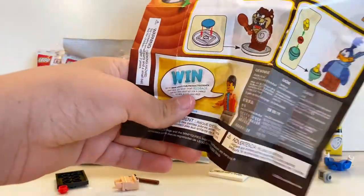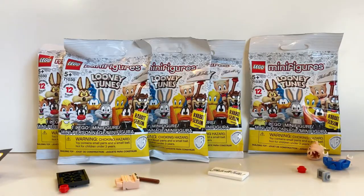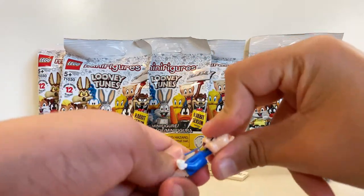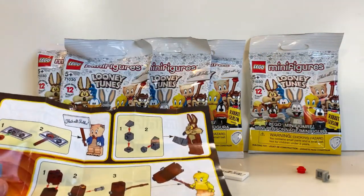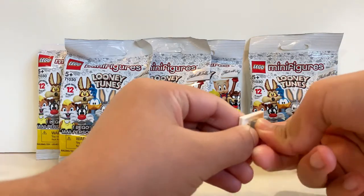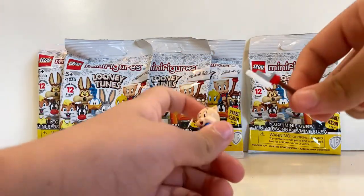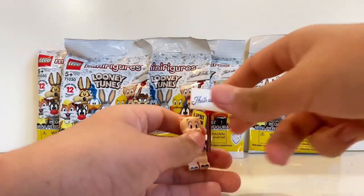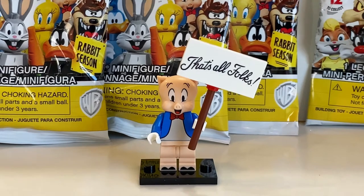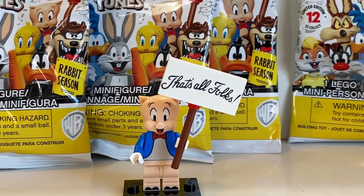We have Porky Pig in the first bag. To put him together you just take his head and body and connect them. Looking at the instructions for a second — you take this part and place it right there, then take a little red piece and the brown stick. Now he has a little sign that says 'That's All Folks.' Here he is all built — he has a blue tuxedo and a sign that says 'That's All Folks.' Pretty simple, pretty good.